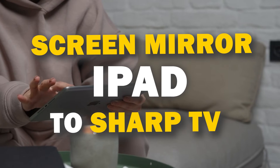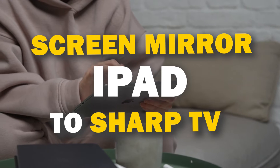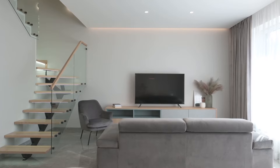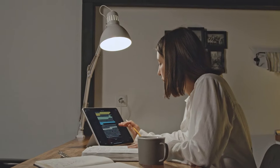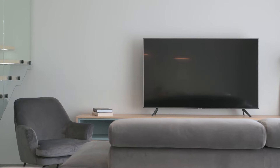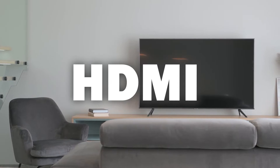In today's tech video I'm going to show you three different ways of how to mirror your iPad to any Sharp TV. Some of the newer TVs have a built-in way of mirroring your iPad, but not all TVs have this capability. The three ways I'm going to show you will work on any model of TV and any year of TV — you just have to have an HDMI connection to plug into.